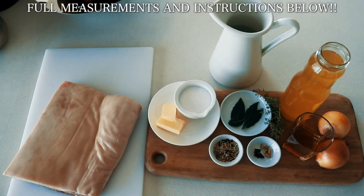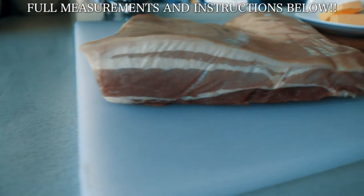Hey everyone, welcome back to my channel. Today I am going to be taking you through a delicious pork belly recipe — a bourbon braised pork belly. I'm going to take you through this amazing, easy, restaurant quality meal that can be done at home no problem.